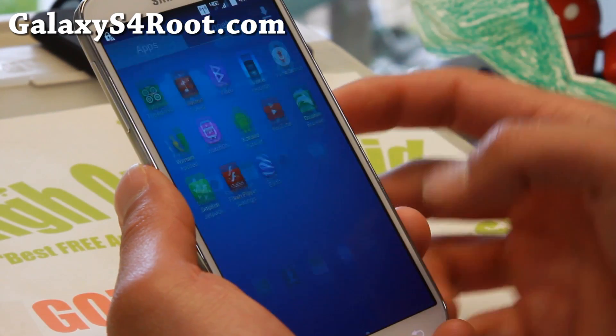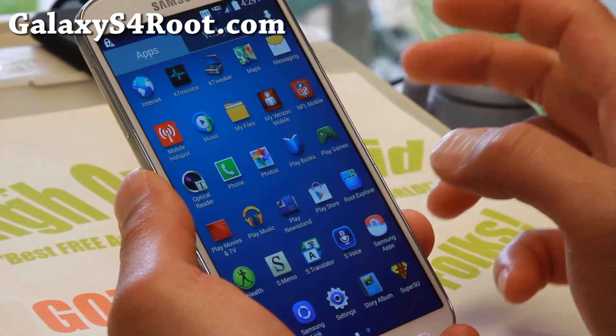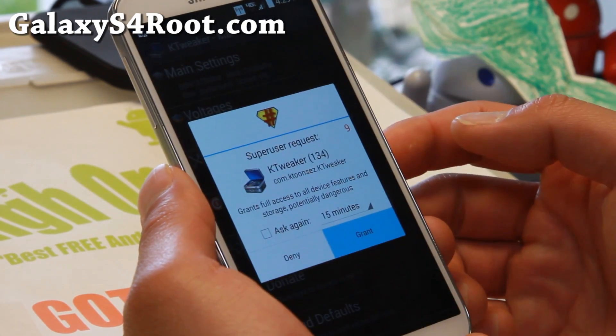So it is a stock ROM that comes with a bunch of features, even Flash Player, but it also comes with a custom kernel, which is really nice, as you will be able to overclock your phone as well.